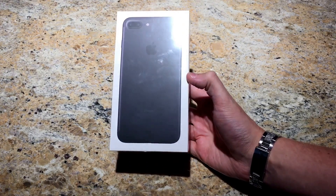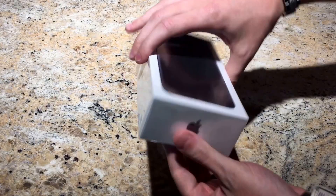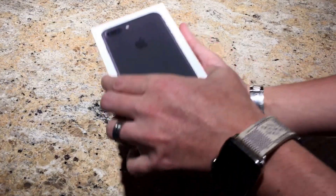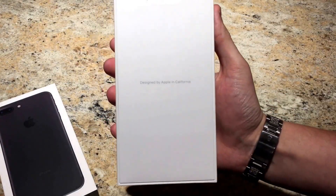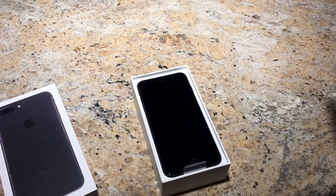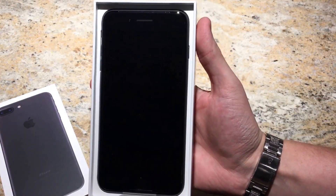I also ordered the jet black, and when that comes in I'll do an unboxing of that as well. Alright, let's get into it. Instead of the iPhone right on top, you have 'Designed by Apple in California' — there's the iPhone. That looks real sleek.